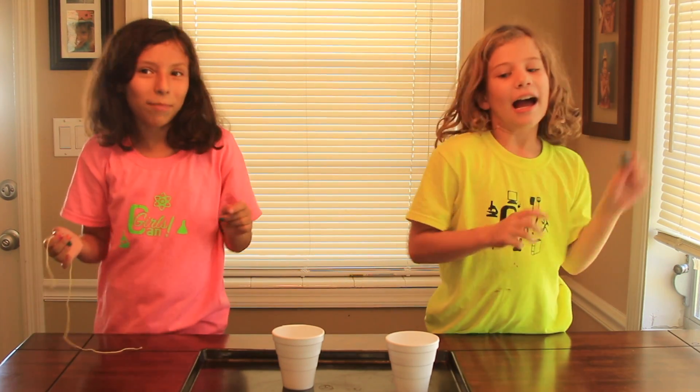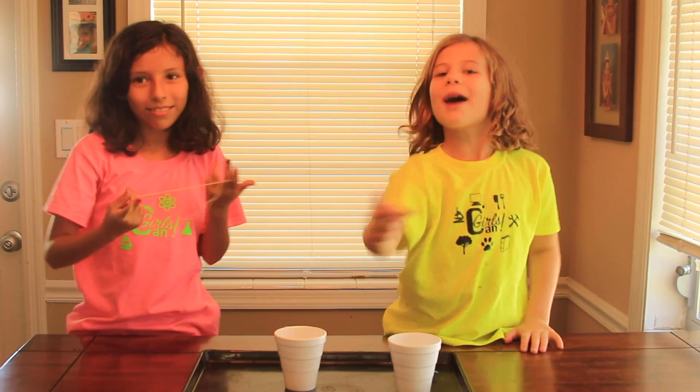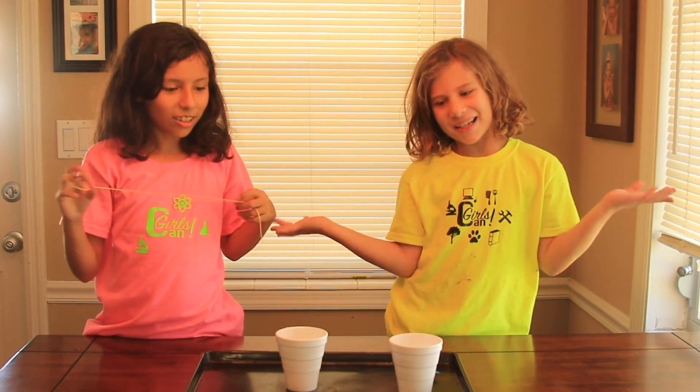Hey everyone! I'm Lyric. And I'm Pearl. And we are Girls Can! The show where you can come and celebrate your nerdiness.